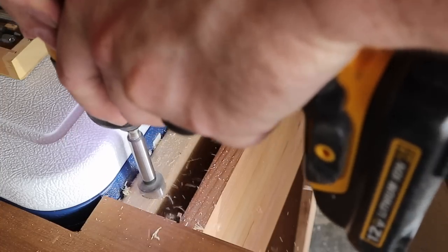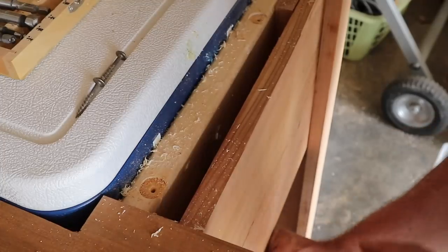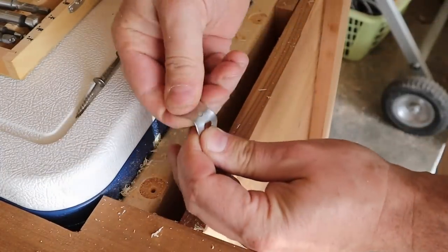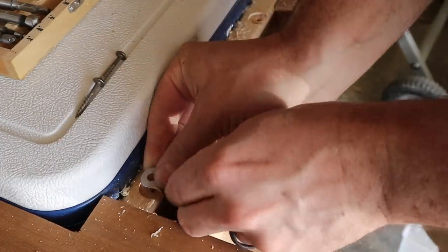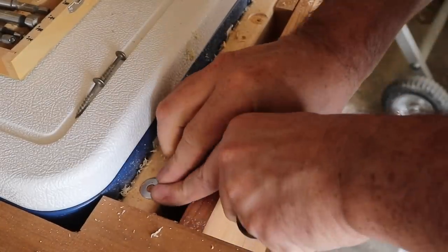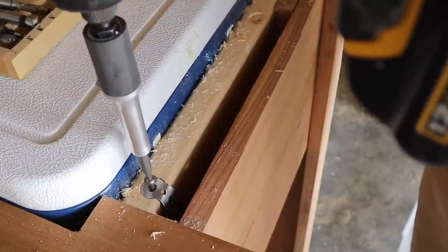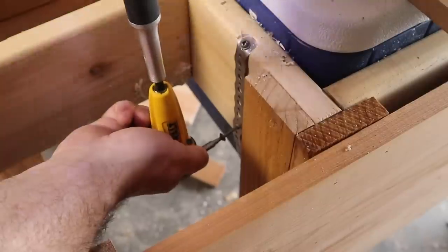At this point friction was really the only thing holding the cooler in place, so I added metal strapping on each side as well as the front and back to come up with a mesh to hold the weight of the cooler. I figure this can hold about a hundred pounds, which should be enough for a bit of ice and maybe one or two sodas.